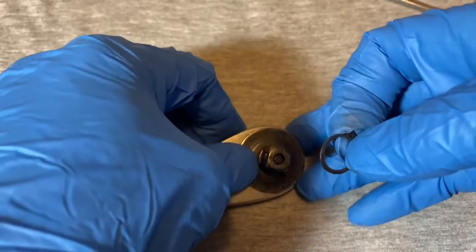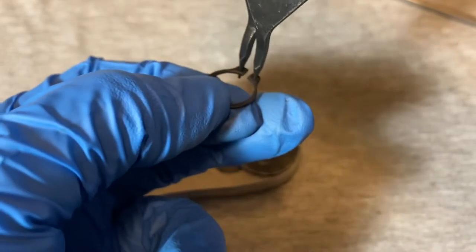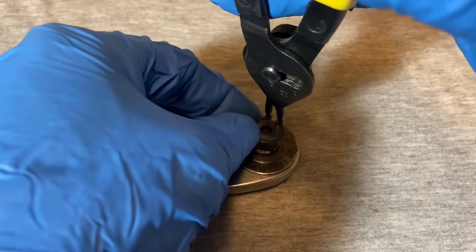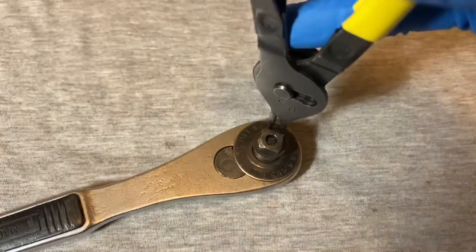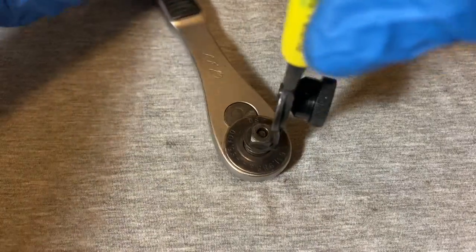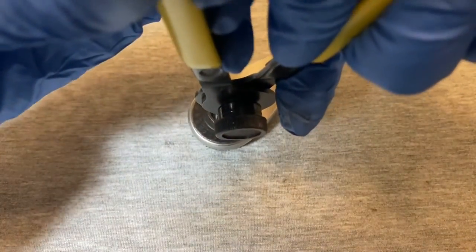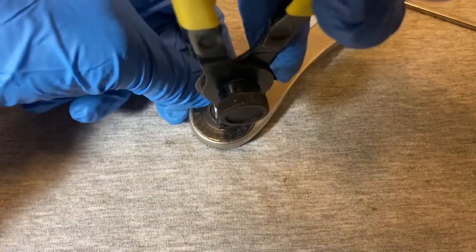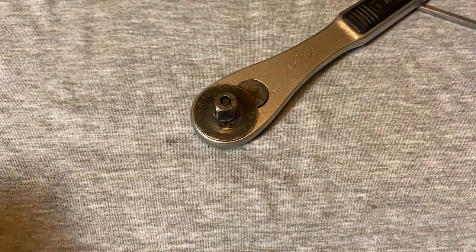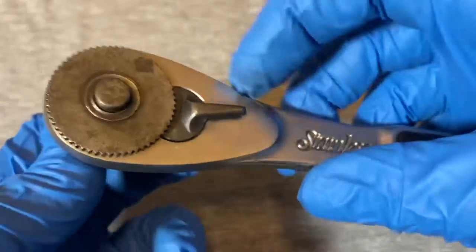Now take your snap ring pliers, grab your snap ring, and reinstall it. There we go. Now test it out to see if it's working — yeah, it's working.